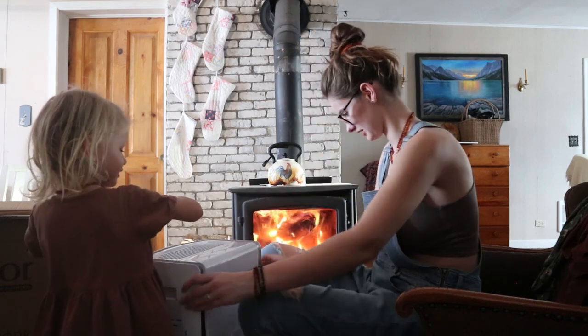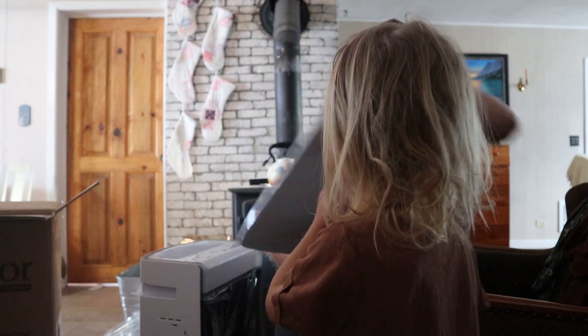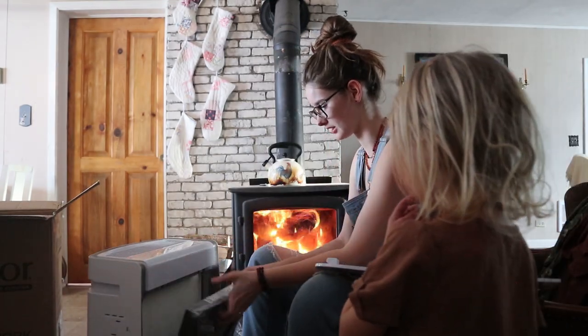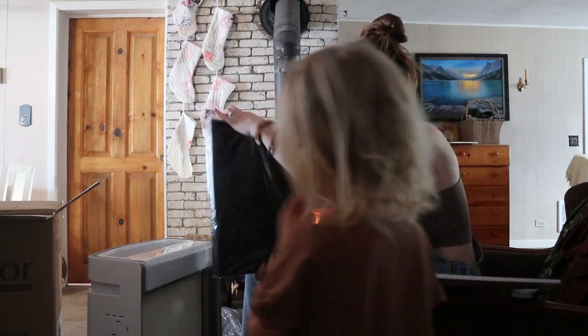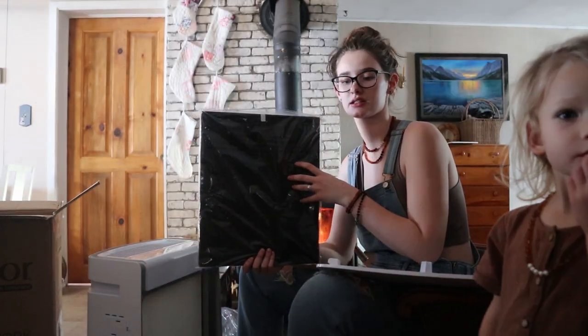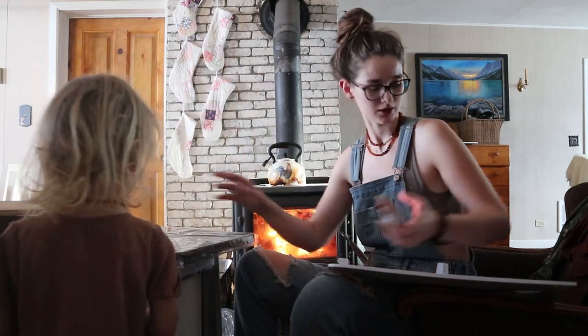We got all our stickers off. So this front pops off just like this — here's the front of the Air Doctor. And then we've got our filters in here. This is the VOC filter for gases and such. This one removes dangerous ozone gases, odors, and volatile organic compounds like formaldehyde. So very important.